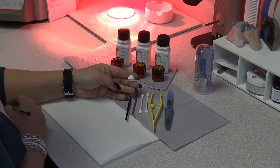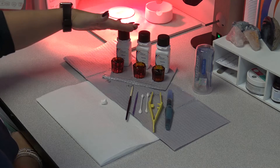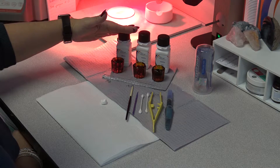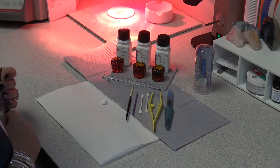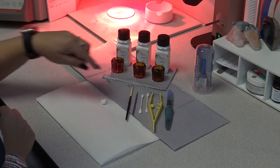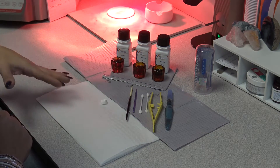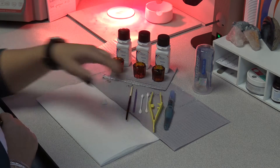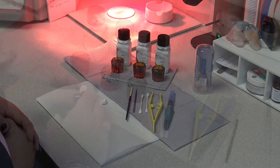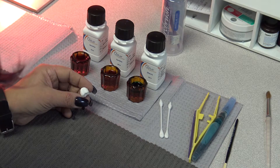Today we're going to shade a Zirlux 16 white zirconia crown using the Zirlux shading liquids — specifically the dentin and the effect shade blue. Some of the tools you're going to need are a small brush, or a micro brush if you like, some Q-tips for blotting the crown dry, and plastic tweezers — always plastic tweezers, never metal. We also have an aqua brush as another option. After you have post-processed your crown and thoroughly cleaned all of the dust off, you can start your shading process.